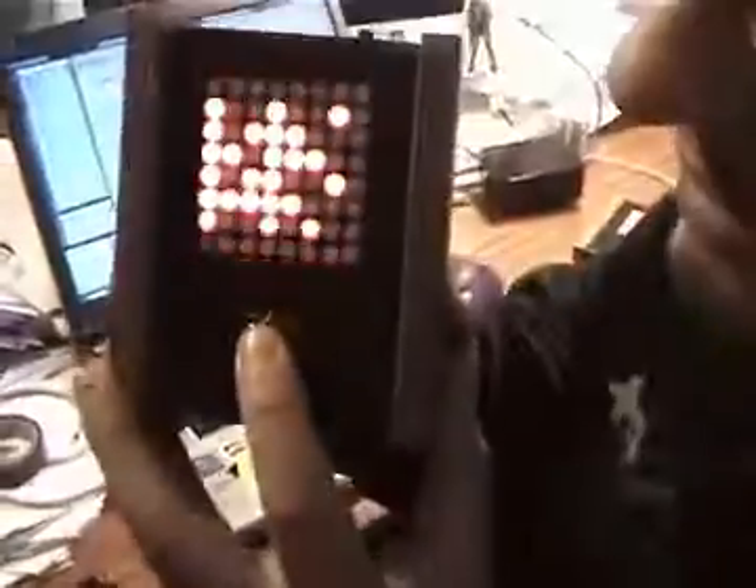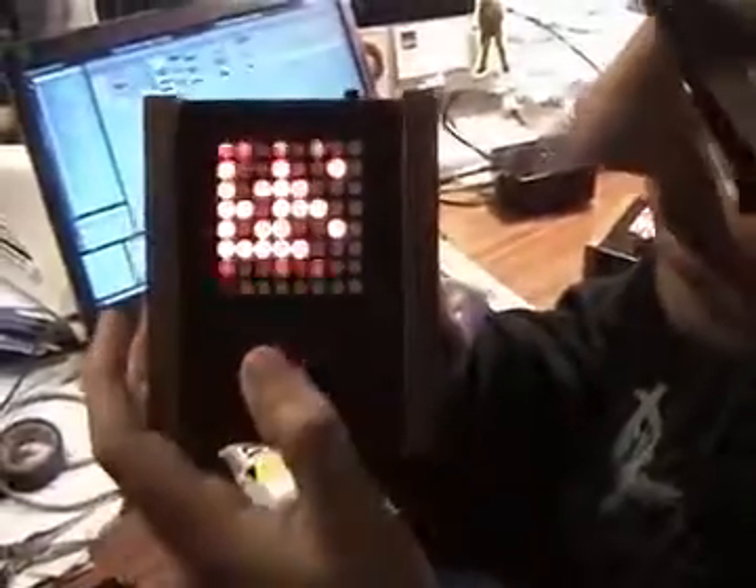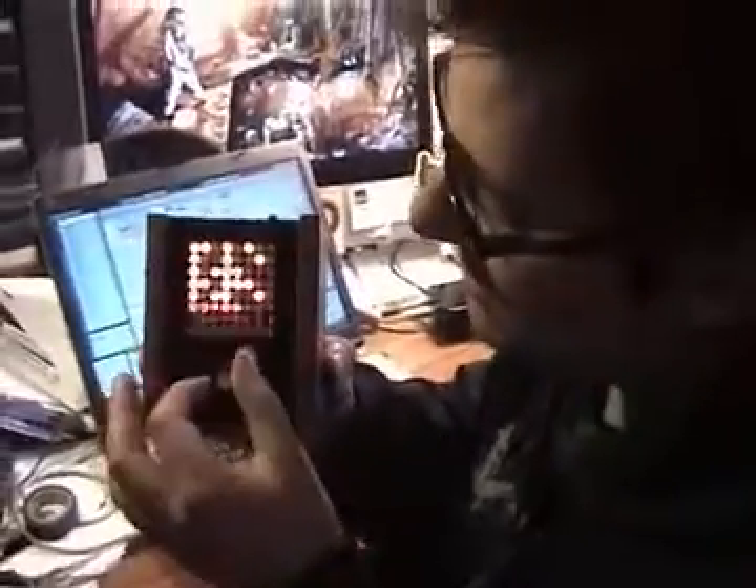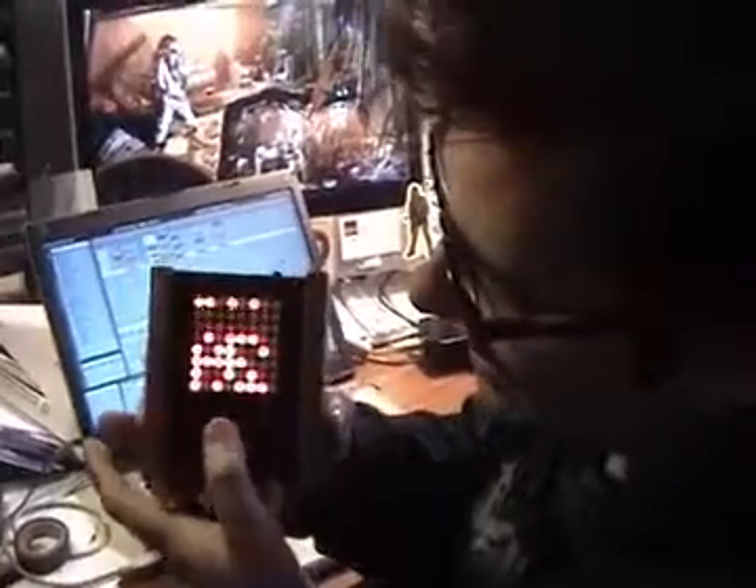When I press a button, it magically starts kicking out acid.